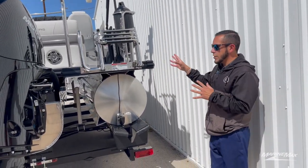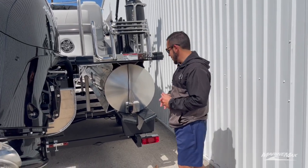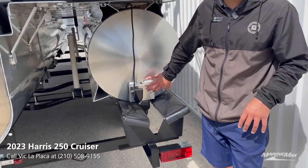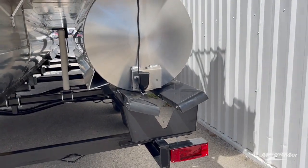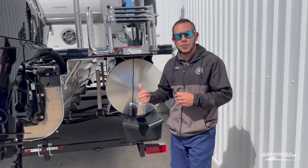That is just one of the awesome features that we equip all of our Harris pontoons with. The transducer is mounted on the lower half of the toons back here, and they already have the pre-drilled holes for underwater lights or any other accessories like anodes if you're going to be using your pontoon in saltwater.